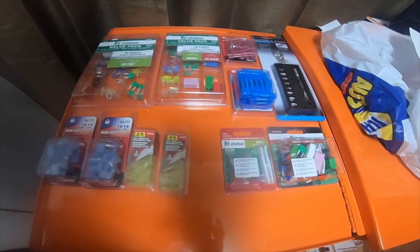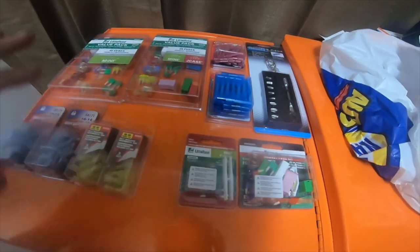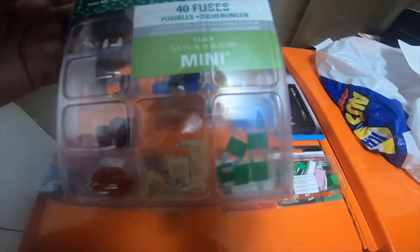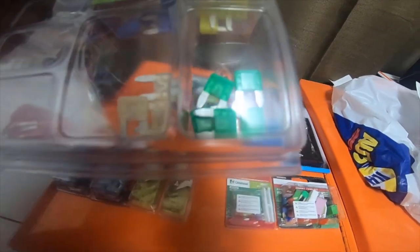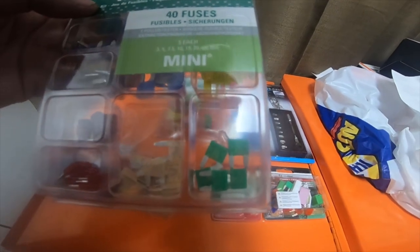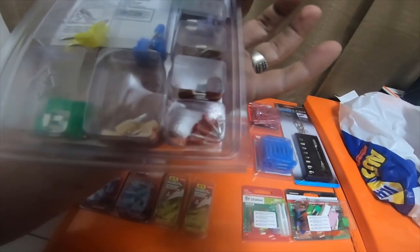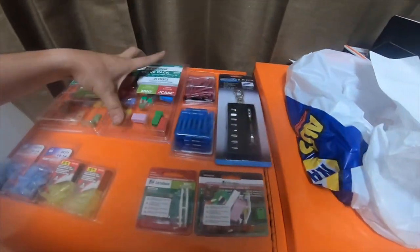Hey everybody, today I'm going to do a quick little electrical and tool haul from O'Reilly's. I got these little fuse value packs — they were $20 a piece. You get five of the 3 amp, five of the 5 amp, five of the 7.5 amp, five of the 10 amp, five of the 15, five of the 20, five of the 25, and five of the 30. It comes with a little fuse puller — $20 bucks.